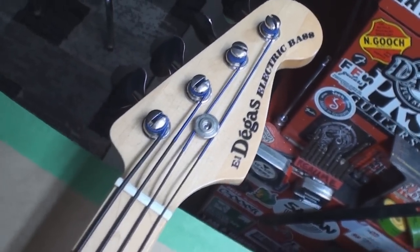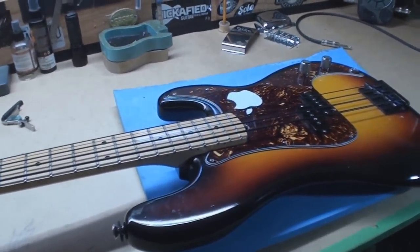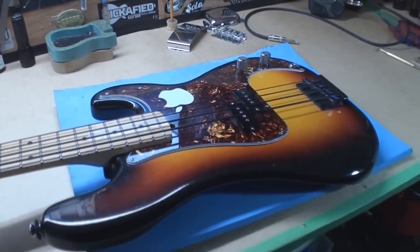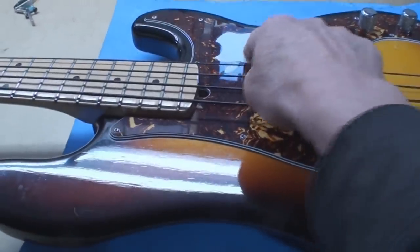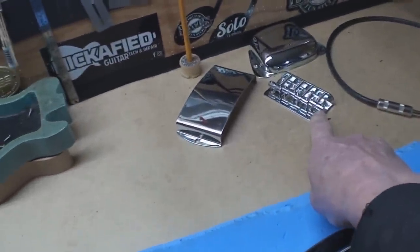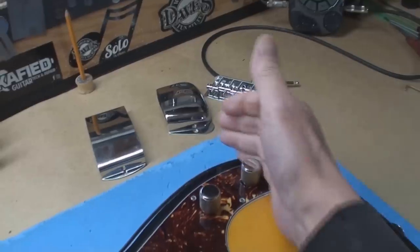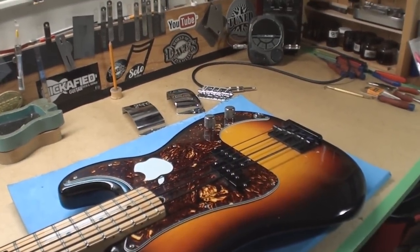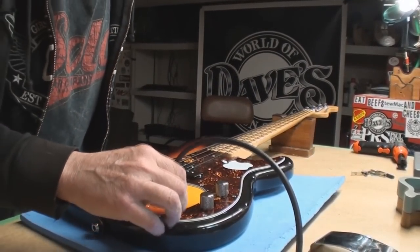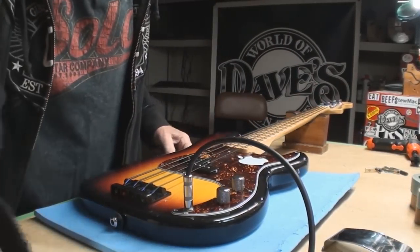El Degas electric bass, made in Japan — I smell a lawsuit. Anyway, apparently this is 40-plus years old. Today we've got several things to do: the bridge is going away, replaced with something more traditional so we can put the chrome covers back on it. There's also a complaint about something with the electronics, so before I take the strings off, we're going to clean up the frets. Let's just plug it in and see what it's doing. I really like the neck on this bass — it looks really straight and good.